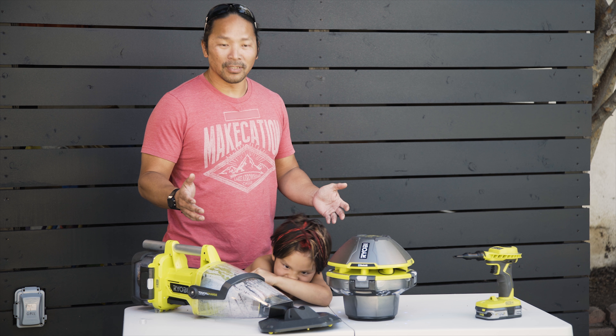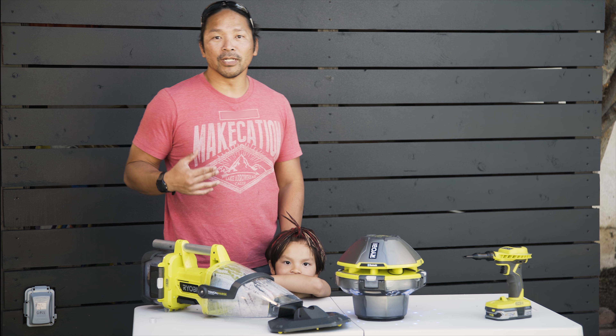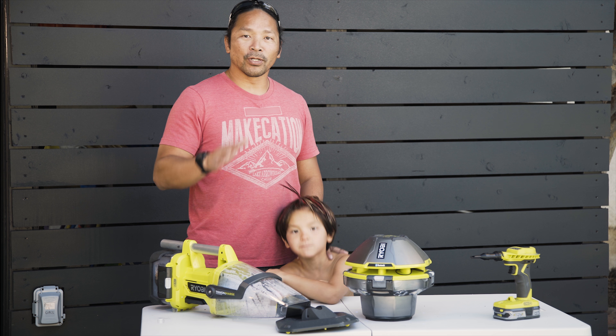Our new house has a pool. This guy likes to play in it. We do too.